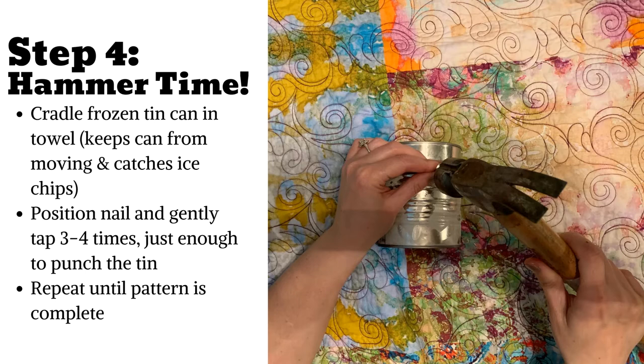Grab your towel — you'll need it. Place your frozen tin can on the towel. I opted to cradle the can in my lap as I found it easier to punch the holes without needing to hold the can. Most how-tos found online had the towel and tin can on the table — the choice is yours. Cradle the tin can using the towel. Position your nail and gently tap three to four times with the hammer until just the point of the nail has punched through. Keep in mind, the more taps, the larger the hole. Repeat this process until your pattern is complete.